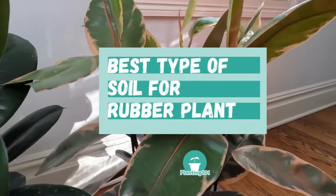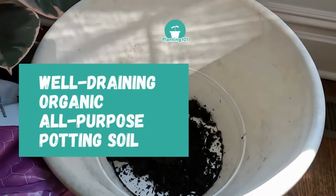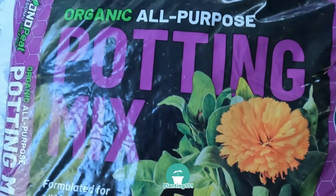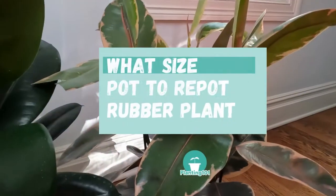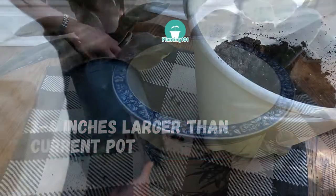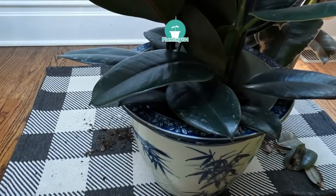What soil should you use to repot your rubber plant? Use well-draining, organic, all-purpose potting soil. Only buy organic soil mix because the fertilizer is not as concentrated in organic soil. Non-organic soil should really only be used for outdoor plants. Repot your rubber plant in a pot that is three to four inches larger than its current pot. Make sure you pick a pot with drainage holes, and if you have a large rubber tree, make sure your new pot is heavy enough so it doesn't topple over.